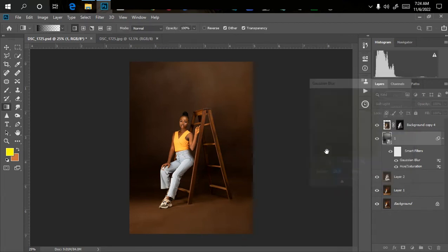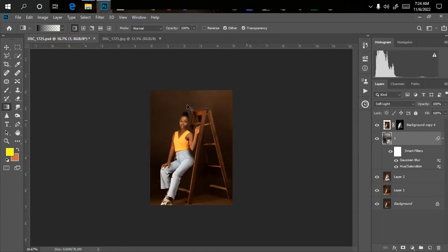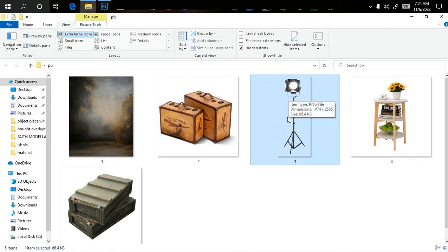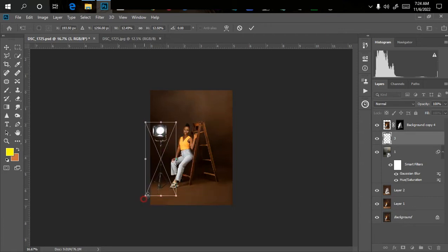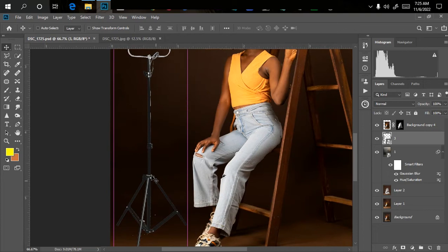I'm using a Gaussian blur value of 20, then click OK. We're done bringing in the overlay — as simple as that. Now the next thing is bringing in the gel lights and starting the manipulation. I'll go to my file manager and select the gel light overlay. I'll drag it into Photoshop and adjust the size so it looks realistic. Zoom in to see what you're doing and adjust it to wherever you want it. The issue right now is it looks obviously like an overlay — the stand isn't dark enough.